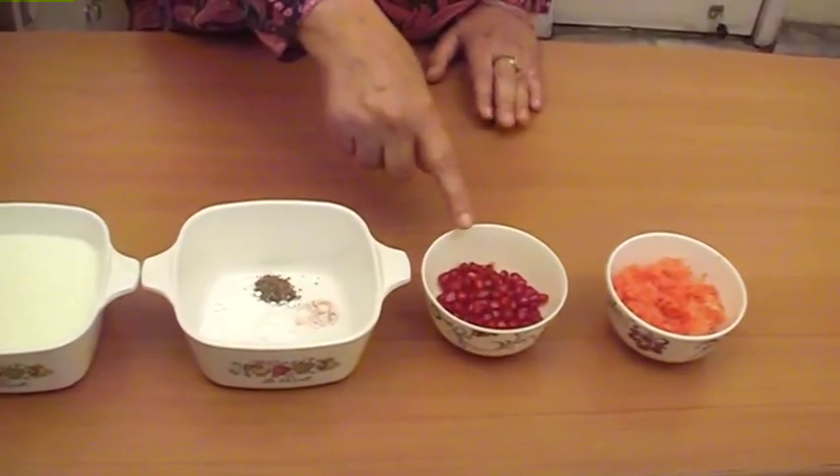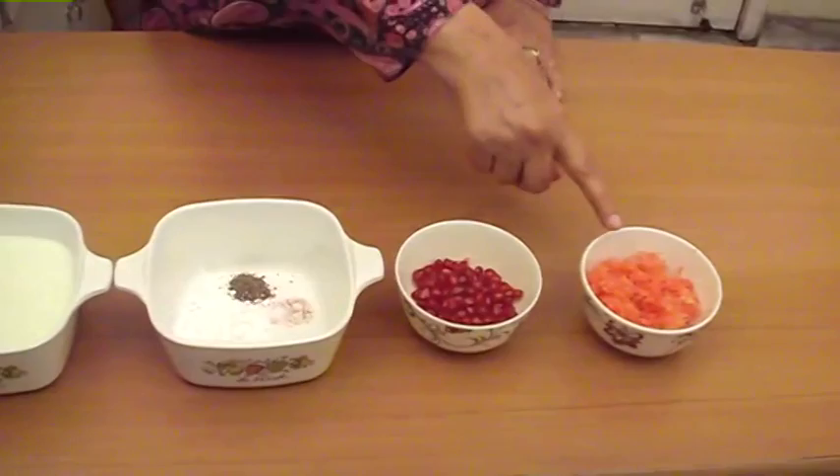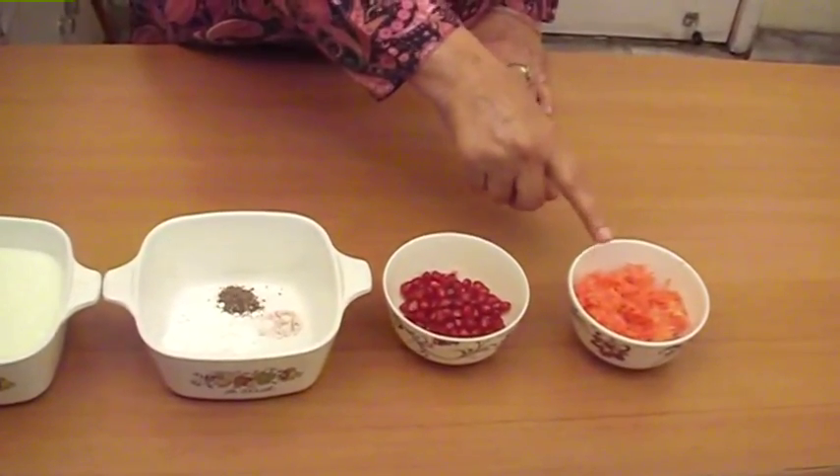1/4 cup pomegranate seeds, and 1/2 cup carrot — and this is a thin grate.